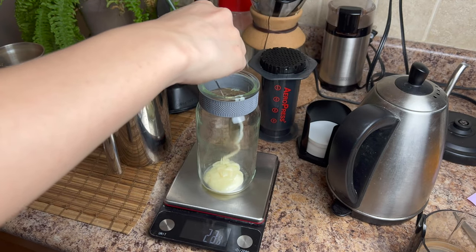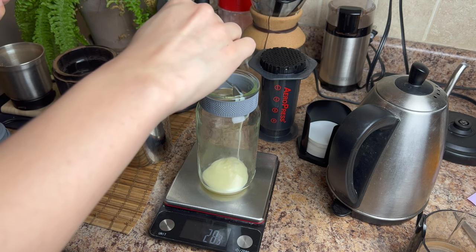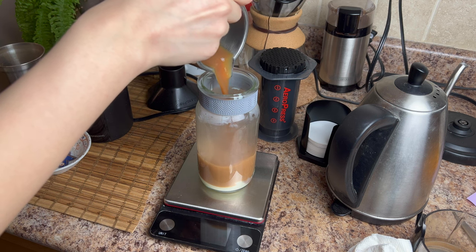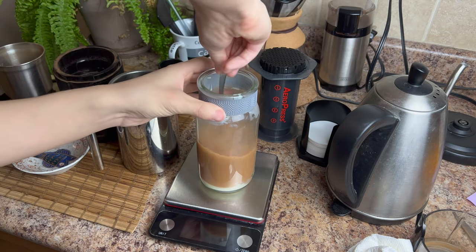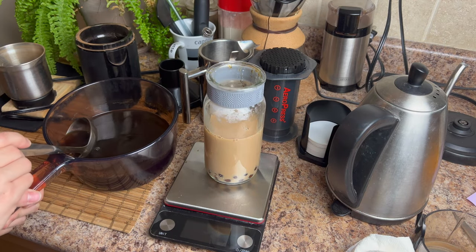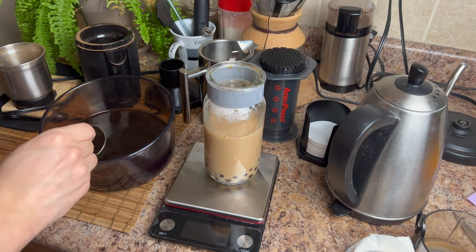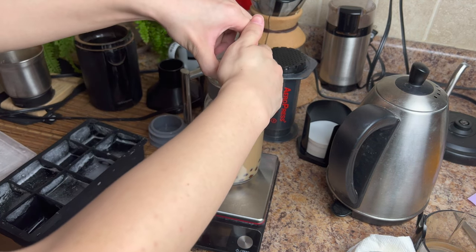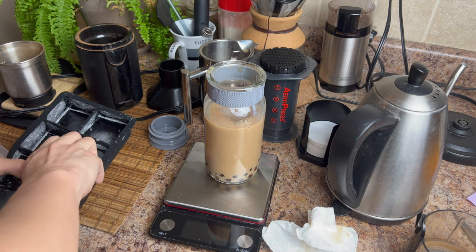Now that you've pressed your tea, we're going to assemble the milk tea. Start with about 30 to 40 grams of sweet condensed milk, adjust it to your taste, and then pour in all of the tea. Once you've poured in the tea, get a spoon and thoroughly combine the tea and the sweet condensed milk while the mixture is still nice and warm. Then scoop in your tapioca. This is where you adjust the sweetness of the drink — add as much of the brown sugar mixture as is required to make the tea nice and sweet. Then add your ice and your drink will be complete.